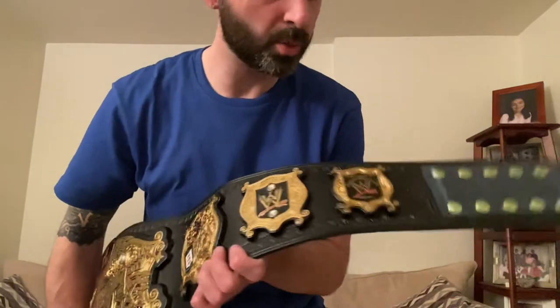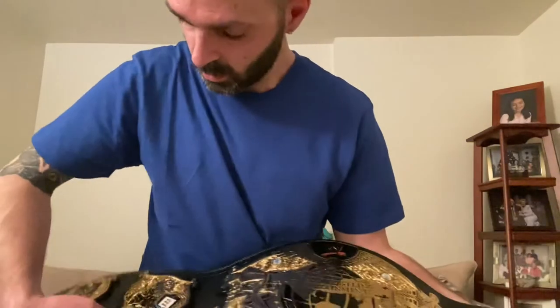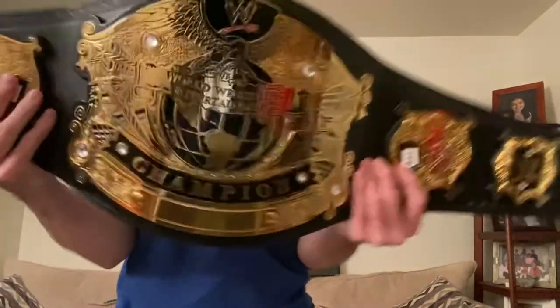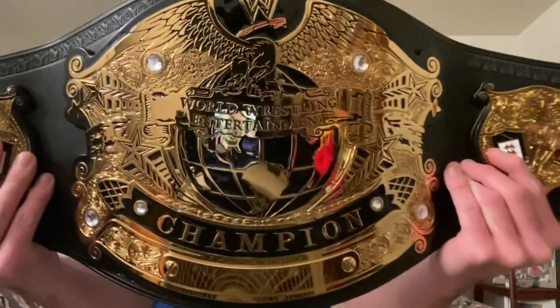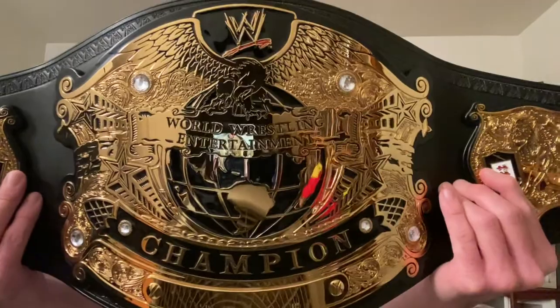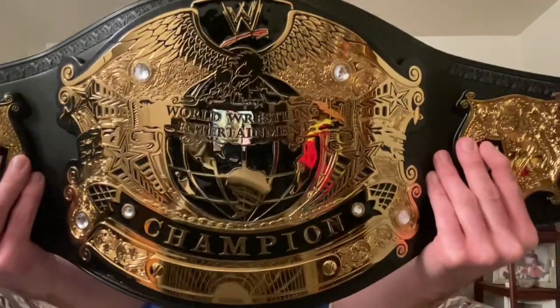It's a beautiful belt. Can't wait to bring it to SmackDown next month. The champ is here. That's it, guys. Hope you enjoyed the video. Stay tuned for more unboxings.